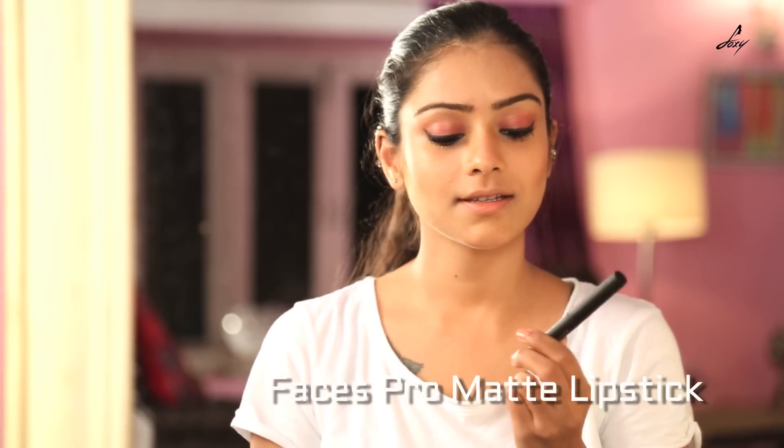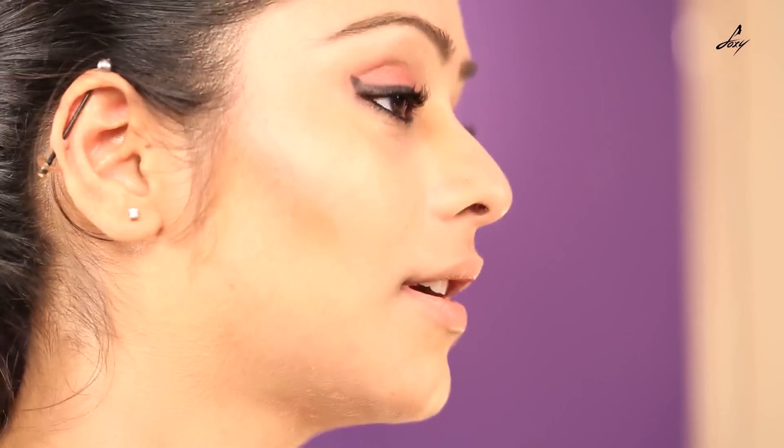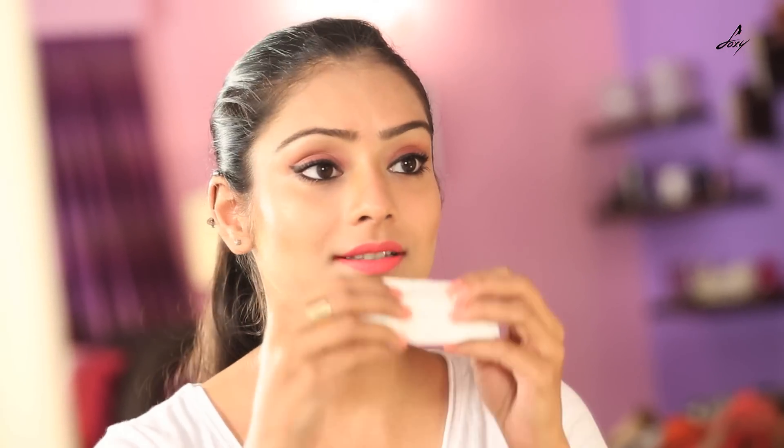Now I am going to start with my lips. I will be using this Faces Pro Matte Longwear lipstick — it is matte and it will stay for a really long time. And don't forget to remove the excess lipstick.